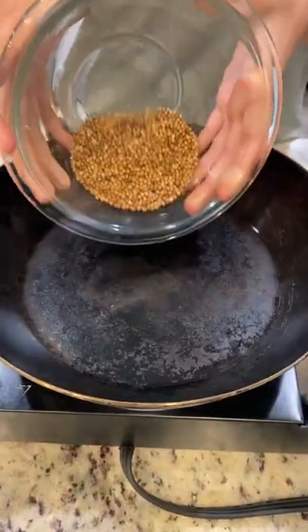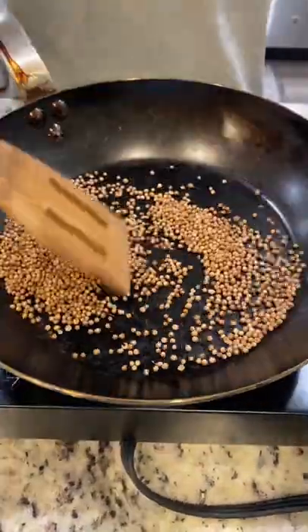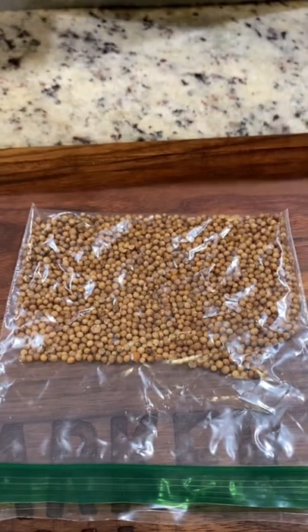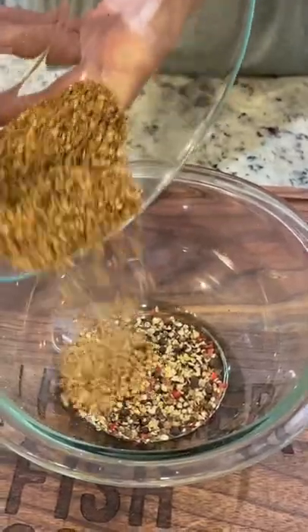Start by toasting our coriander seeds — you always want to be moving or stirring these around. Crush up some peppercorns. After your coriander is cooled, we're going to crack it, then pour our coriander into your pepper.